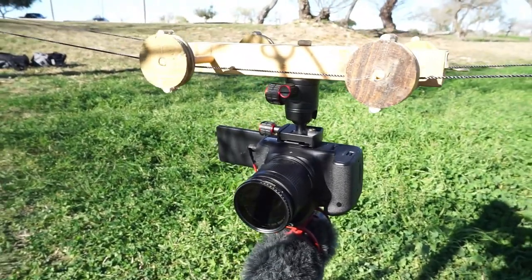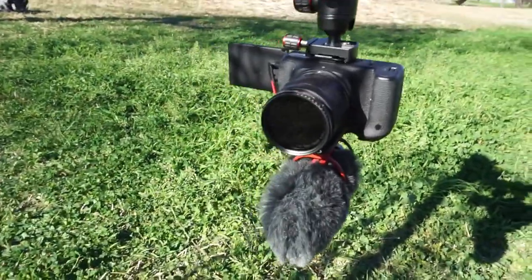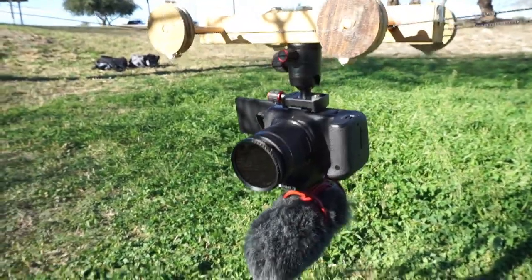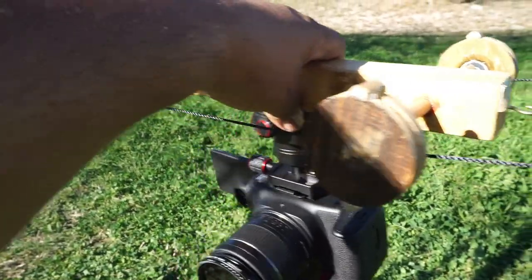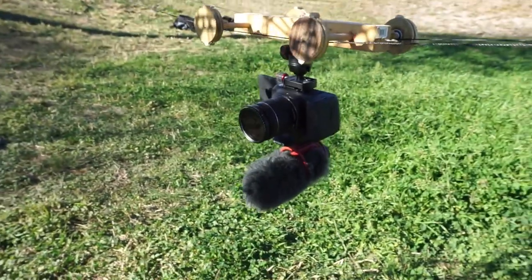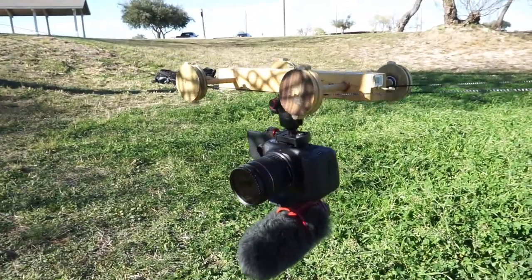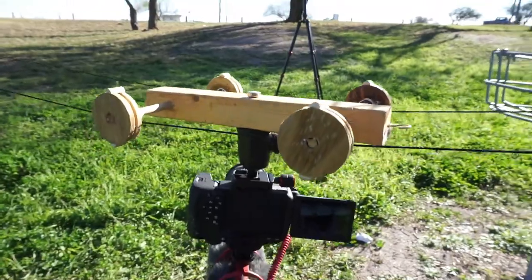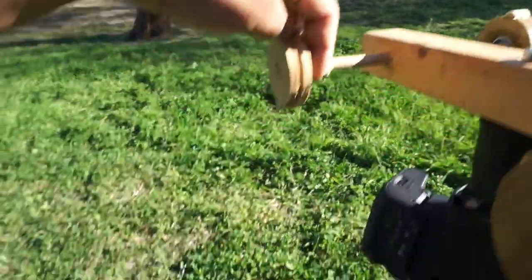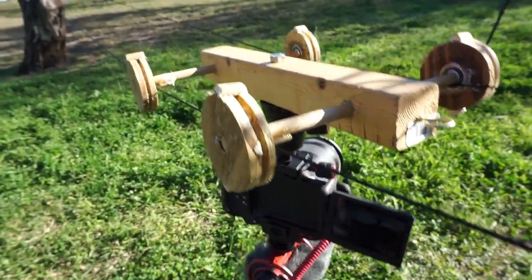Here's the setup — I got the dolly on there with the rope, and my camera is attached underneath. It's supposed to just slide. I had to flip this bolt upside down because I've got these little stoppers so that the cable doesn't move to the side. I had them flipped over from doing something else, but I glued the stoppers on there.